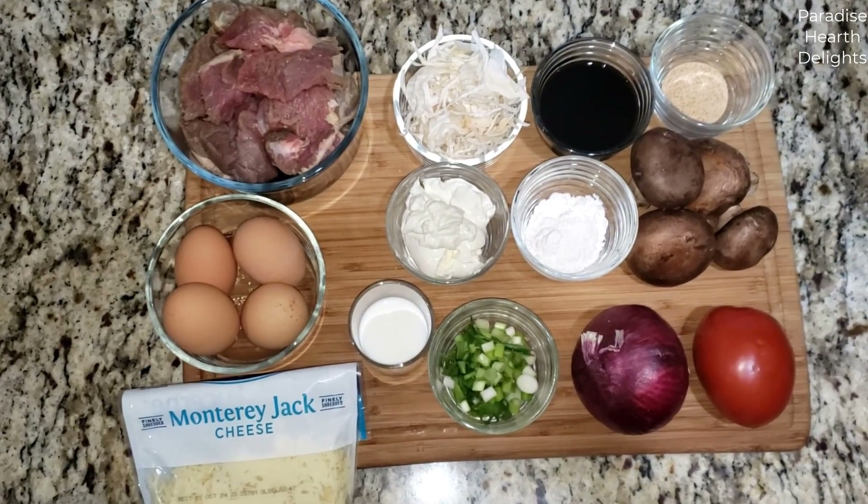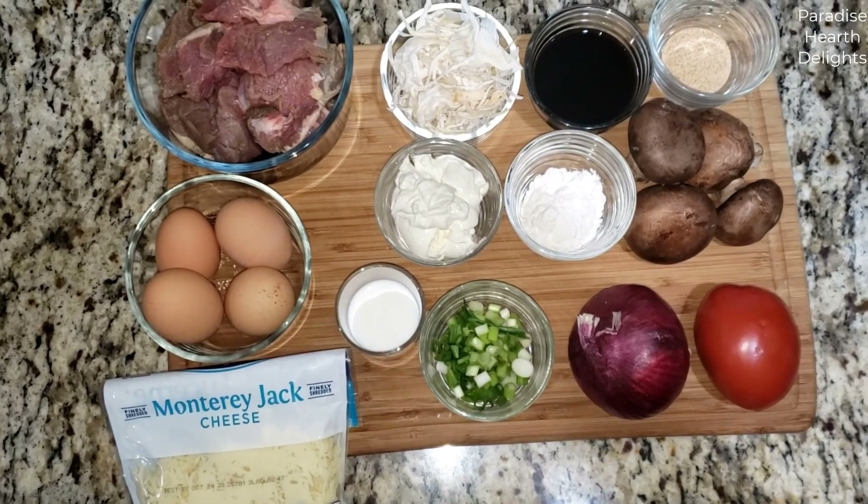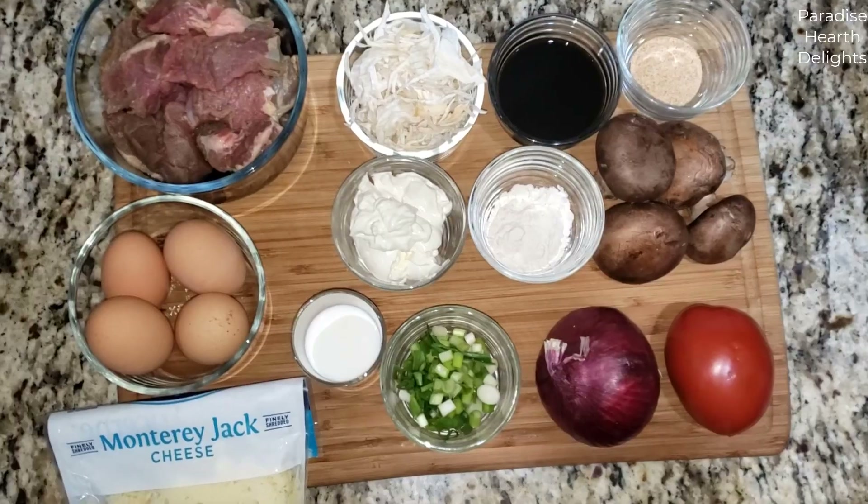Hi everybody, welcome. Today we're making creamy beef and portobello mushroom stroganoff cheesy omelets. So let's see what we need to get started.